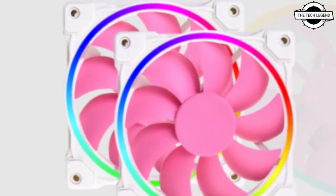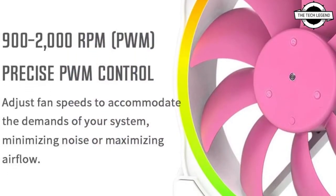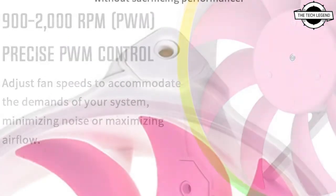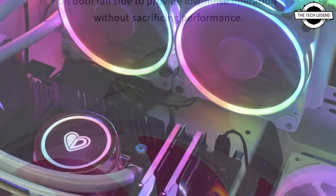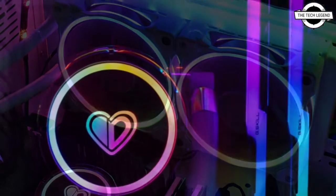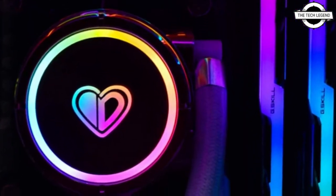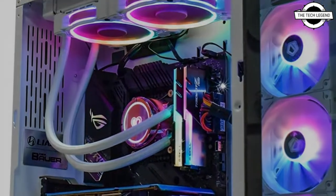The fans spin at speeds ranging between 900 to 2000 RPM, pushing up to 55.2 CFM of airflow with up to 2.13 mmH2O of static pressure. Supported CPU sockets include AM4, LGA1200, LGA115X, and LGA2066. The company did not reveal pricing.